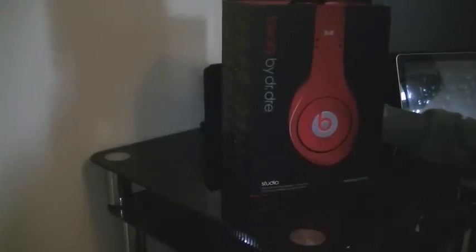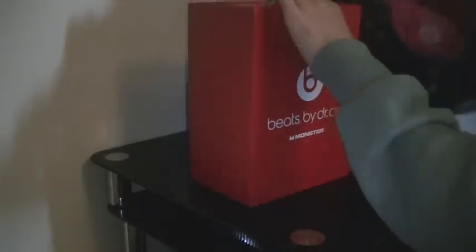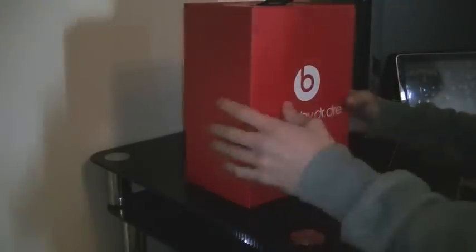So let's get on to unboxing the Studios. Remove this — as you can see, you've got the red casing, the outer shell with the Beats logo on it, and Beats by Dre Monster.